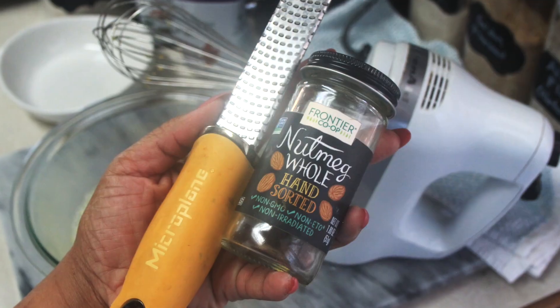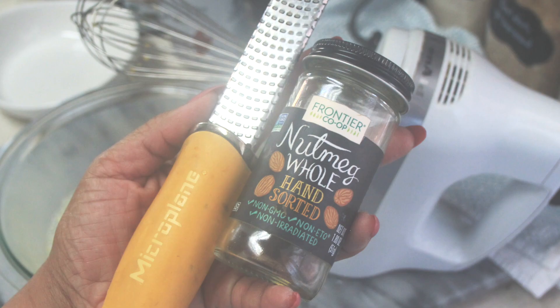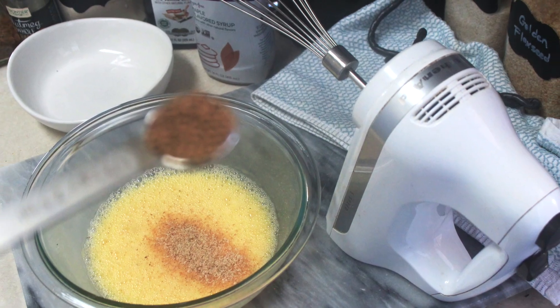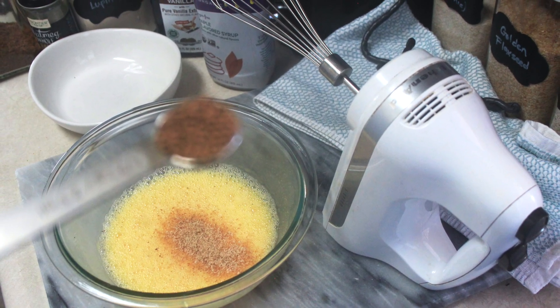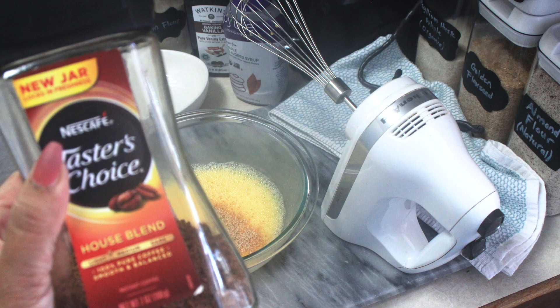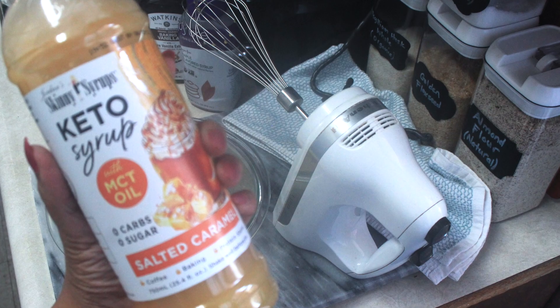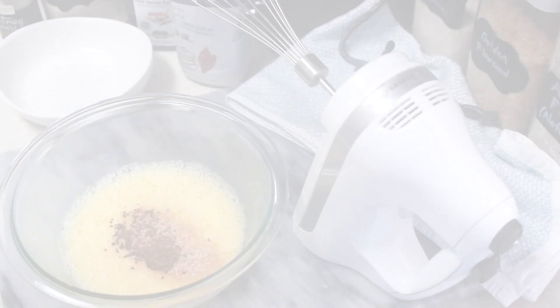I prefer freshly grated nutmeg, so I added that in, but if you have pre-ground nutmeg go ahead and use that. I then add one teaspoon of instant coffee just to deepen the flavor a little bit, and then I go in with the Jordan's Skinny syrup.